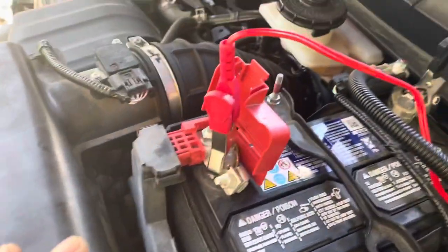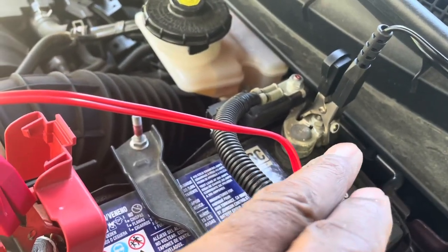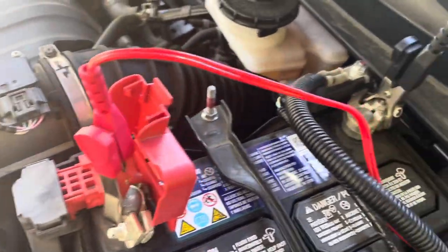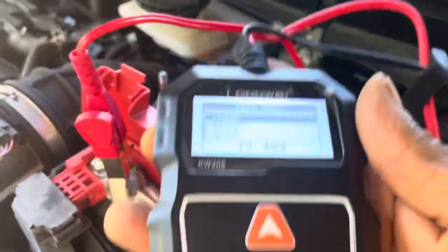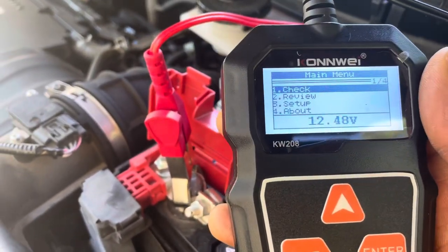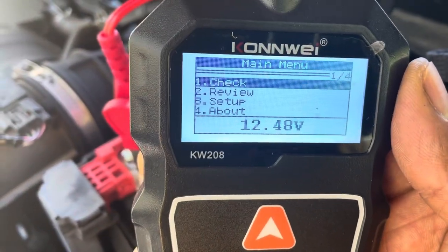I already connected the leads — red to red and the black to the black terminal. Red leads to red terminal. That's it. And now this is the tester. Check it out. I'm doing a battery test. I hope you can see it properly.